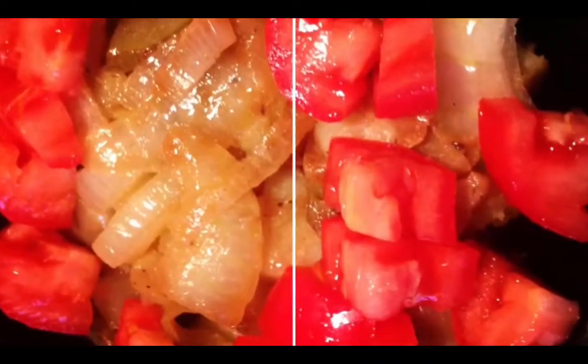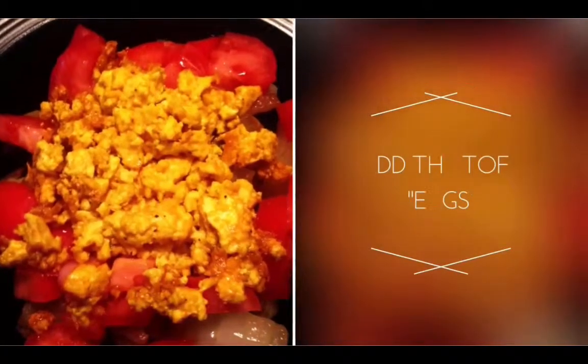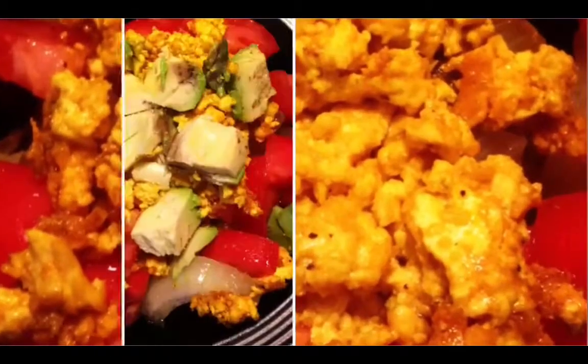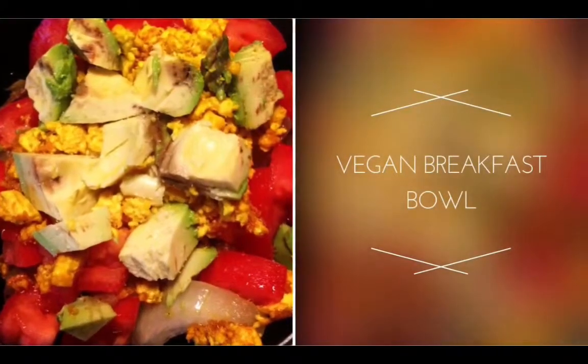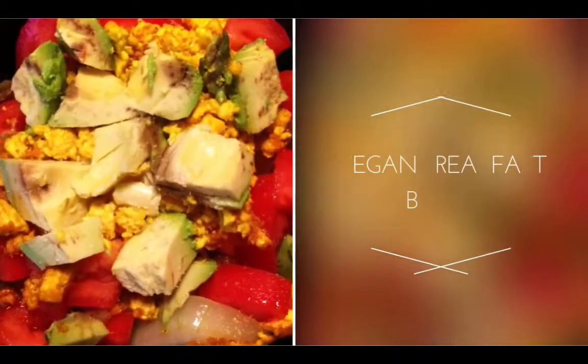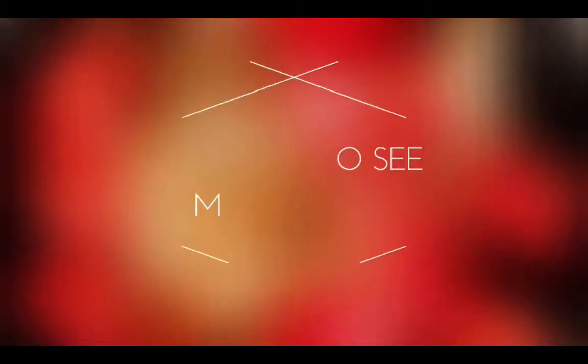Add some fresh tomatoes on top of those potatoes in the bowl, add your tofu scramble on top, and then add your avocado, which gives it really the texture you're looking for — kind of like cheese. So that's it, there's your vegan breakfast bowl. You can have breakfast like a champion.